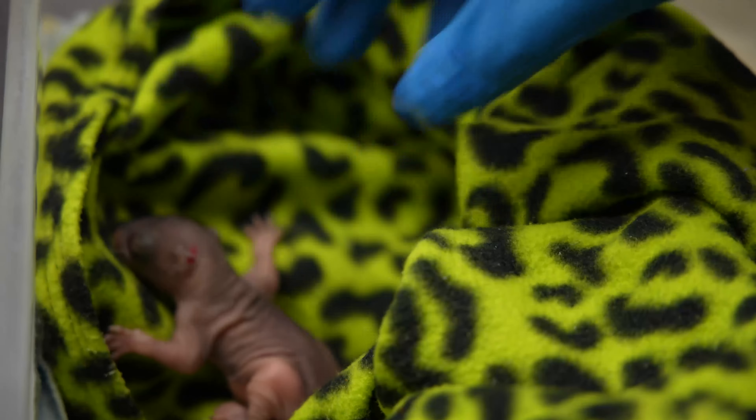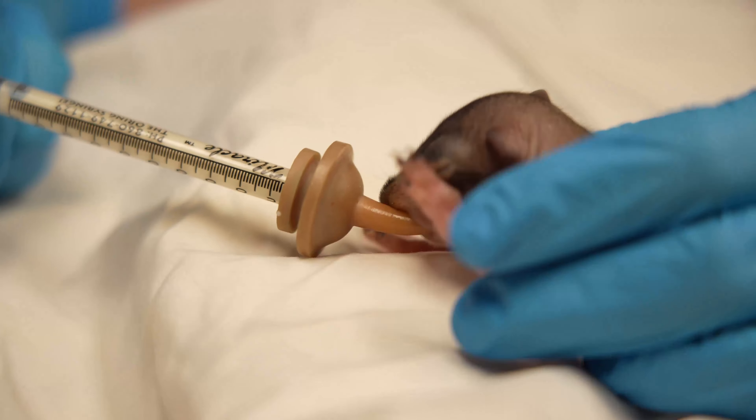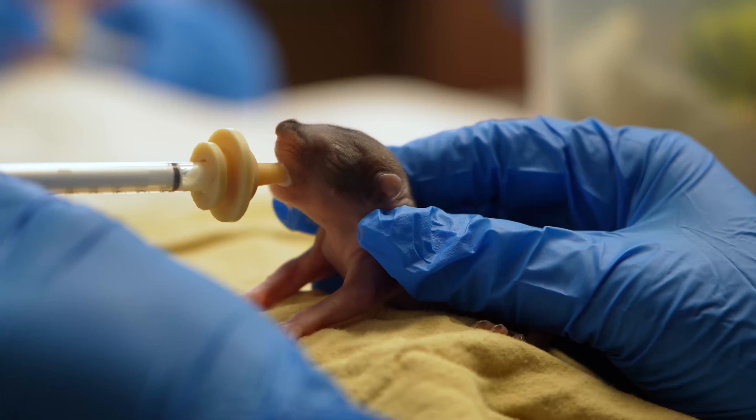It's important to remember that in the state of Virginia it is illegal to rehabilitate wildlife without the proper permits. Wildlife rehabbers specially formulate formulas that are appropriate for squirrels' digestive tracts, giving them a better outcome, so it's always important to call a wildlife rehabilitation center or rehabber as soon as you can.